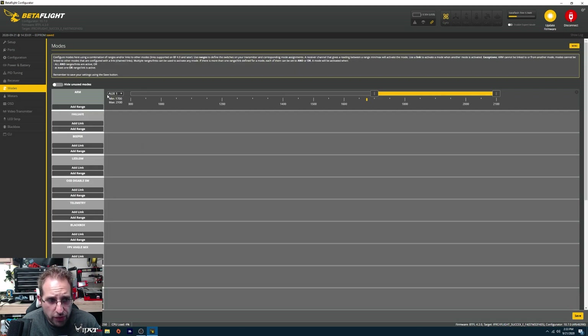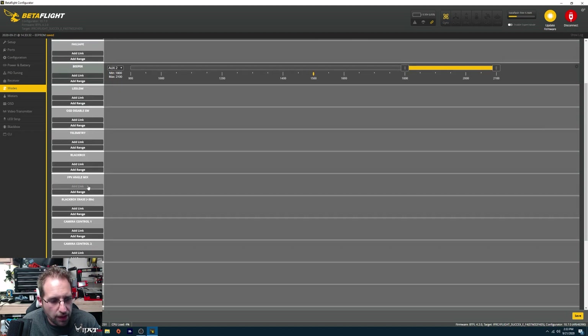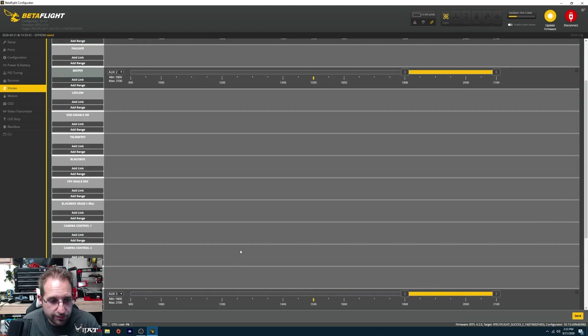Then the modes tab. They set up the arm switch for you, which is AUX one — which is awesome, so you want to keep that set up at least. You'll also want to set up at least your beeper. I add a range and click AUX two — or you can also just click the switches on your radio and it'll change it. Drag the range over there, set up my beeper, and then I'm going to set up flip-over-after-crash, which is AUX three. That's all the switches I usually set up — pretty simple.